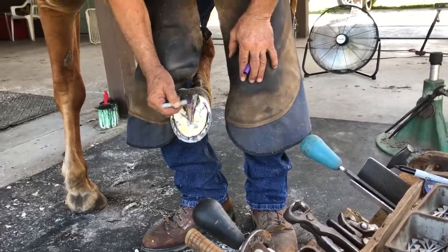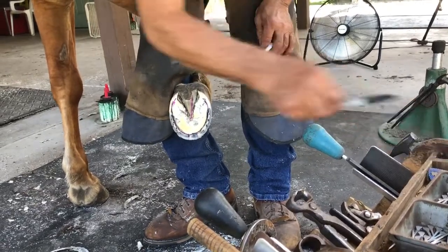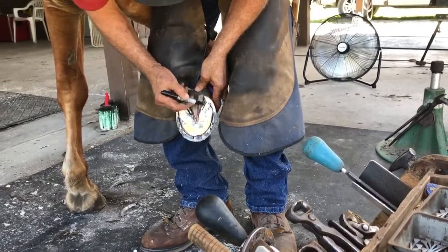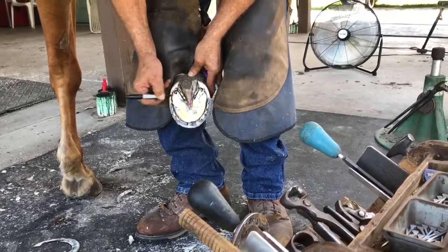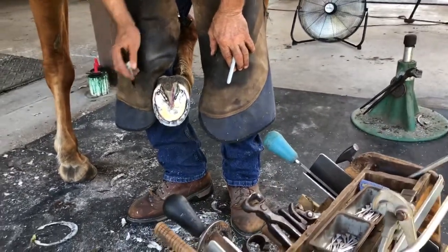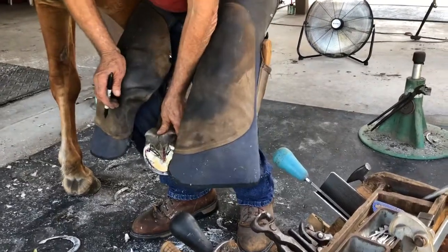The frog is this structure — it's a little different color here. The bars help reinforce the hoof wall, they're right here. There's an area that if there's too much pressure left from the horse landing on it, they'll develop corns. So we call that the seat of the corn. It's a pretty unique structure there.